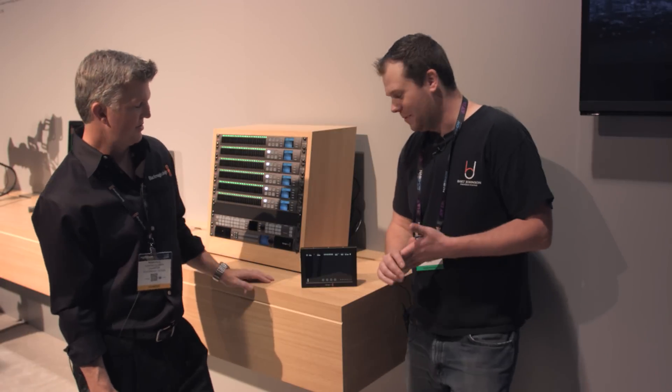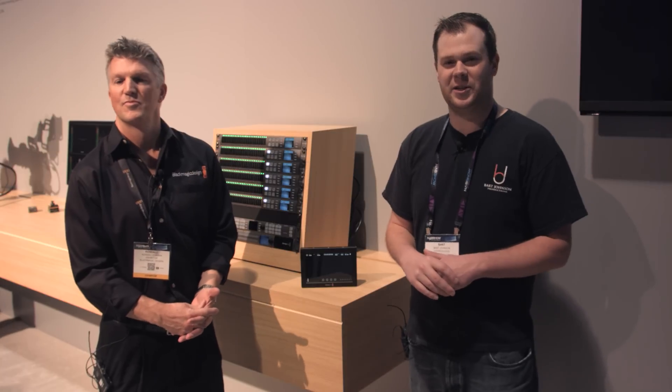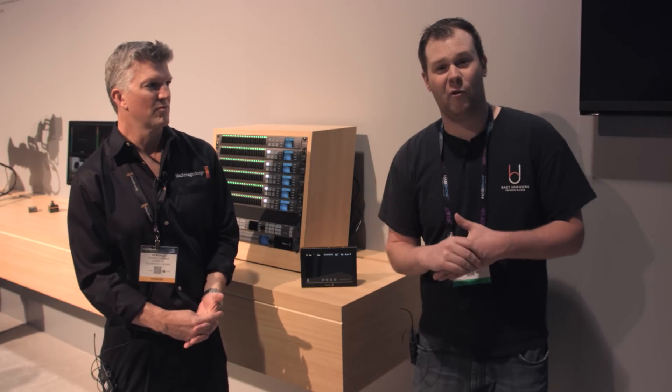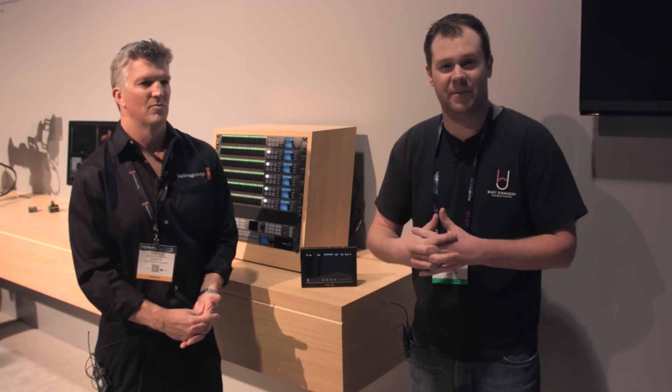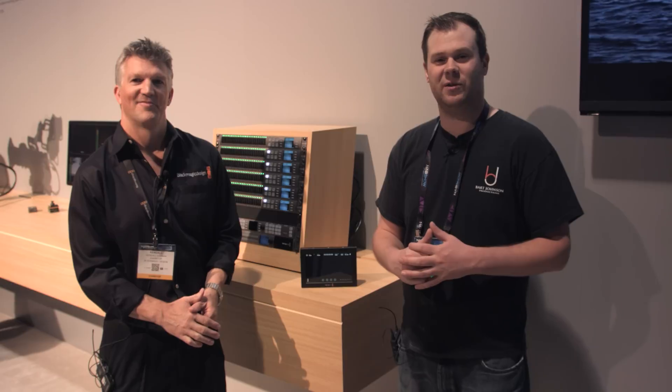Well, thank you for sharing that with me, I appreciate it. Guys, as he said, this is available now. So if you're interested in a great little portable 4K recorder for whatever camera setup you've got going, make sure to check this out. Stay tuned — got a lot more coming from the show.